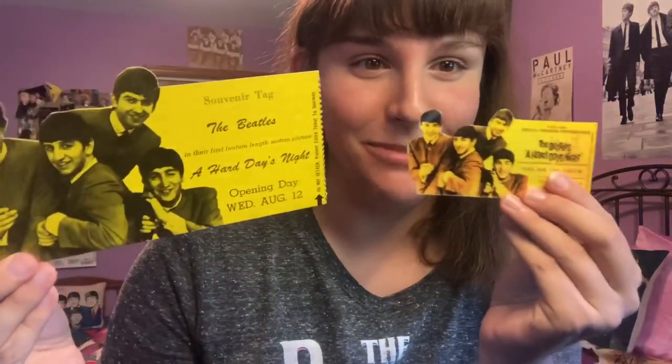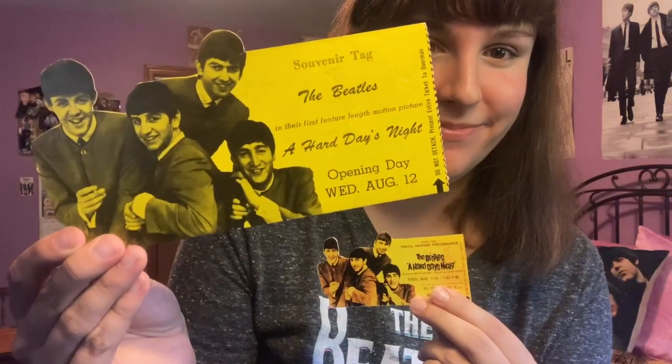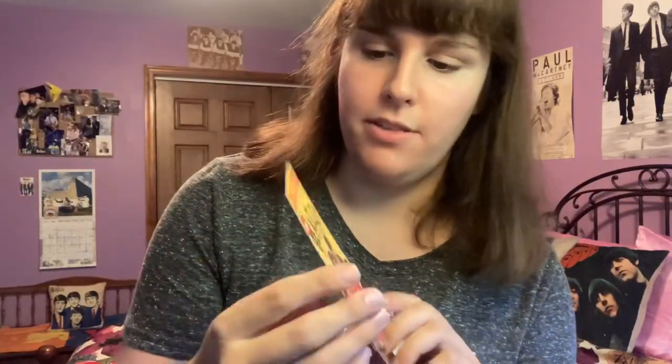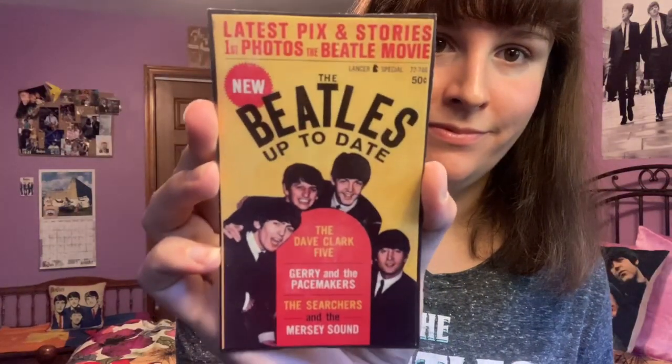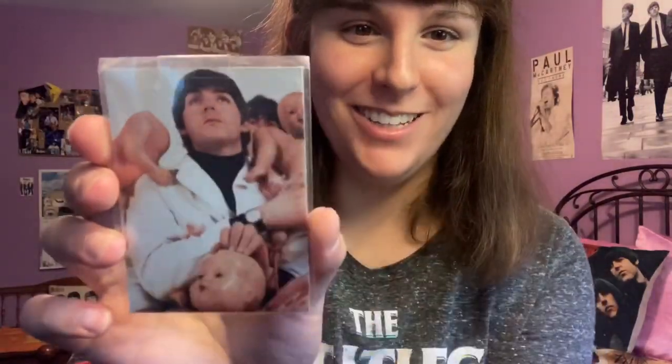Then there's one made to look like a ticket from the premiere of A Hard Day's Night — and I actually have a real one of those on the shelf, so here is the ticket and the magnet together. Next is one that looks like a magazine cover; it says 'The Beatles Up to Date,' with 'latest picks and stories' and 'first photos of the Beetle movie.' And then one of Paul from the butcher album cover photo shoot, with George peeking in the background.